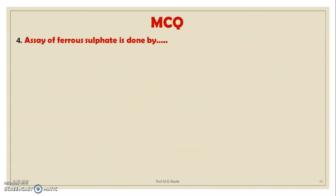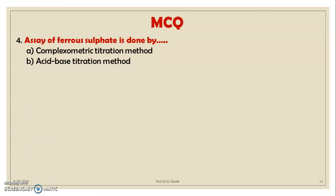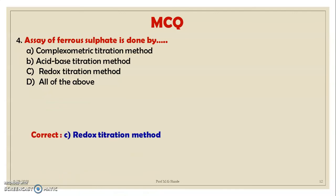MCQ 4: The assay of ferrous sulfate is done by: A. Complexometric titration, B. Acid-base titration, C. Redox titration, D. All of the above. Correct option is C — redox titration method.